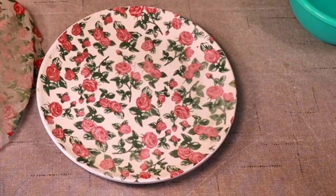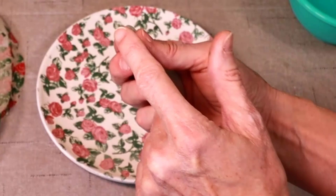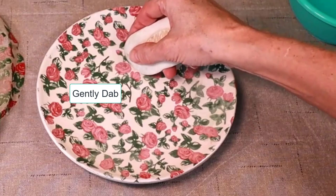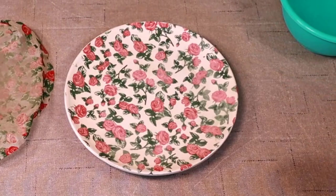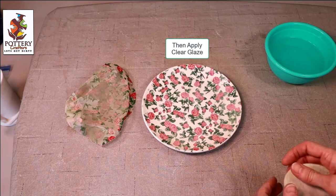There we go — success. Now you see this right here — I'm going to go with the edge of my smooth sponge and gently dab it, very gently, right at the edge. Now let that dry for at least a couple of hours then apply the clear glaze to it.